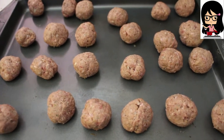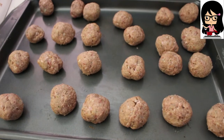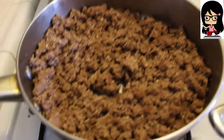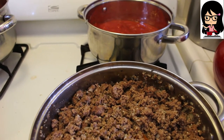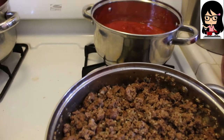Okay, so the meatballs are about to go into the oven. I got 24 meatballs out of that recipe. And also for the spaghetti sauce, I forgot to mention, I do put a can of diced tomatoes in as well.